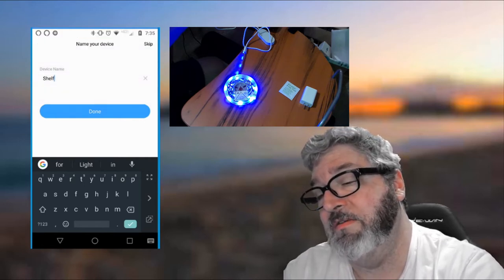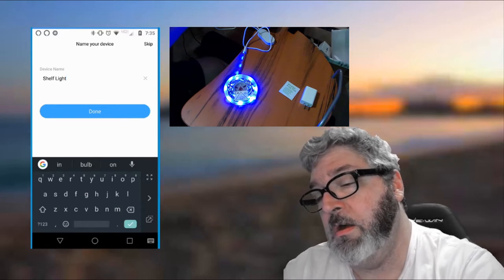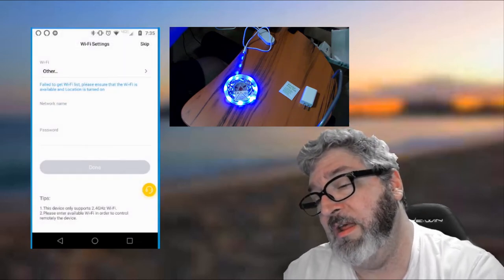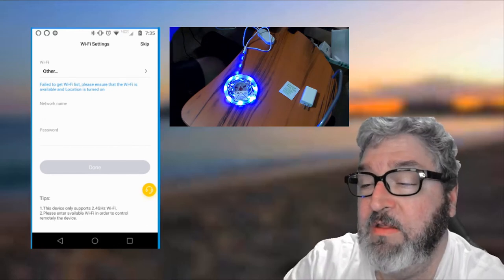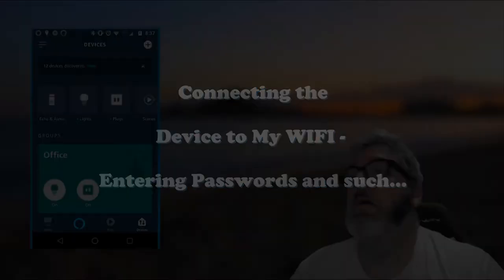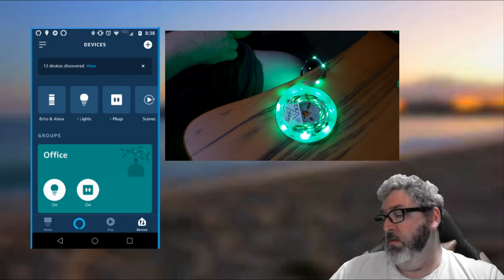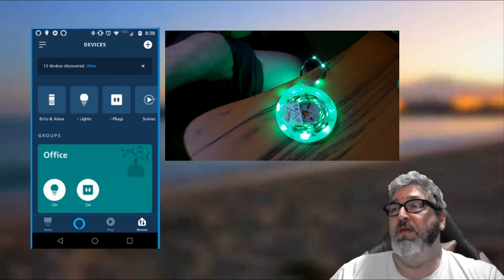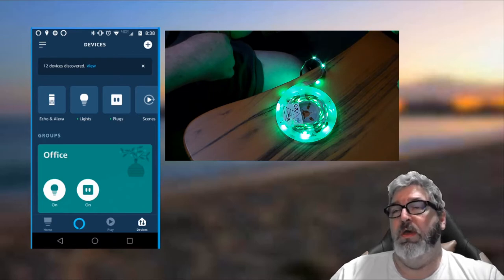I just got a notification that this device is connected to Alexa through the Govee app. I already had the Govee app installed and had already made the connection to Alexa because I've done an previous installation of one of these. The next thing it wants to do is look for your Wi-Fi, so let's find something from the Wi-Fi list. Now that we have the string light connected to Wi-Fi, we're going to go into Alexa and make sure it's communicating properly through voice commands. Once we do that, we'll be ready to install it on the physical shelves.